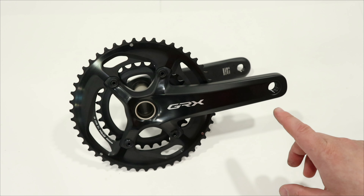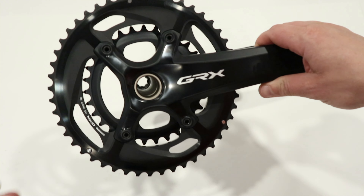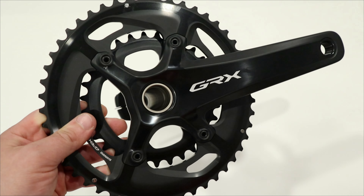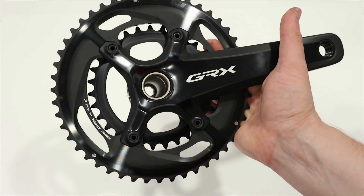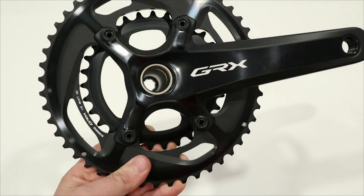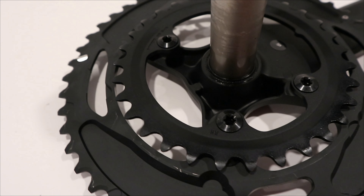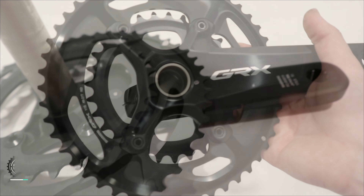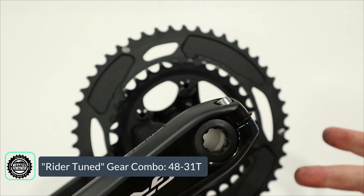What makes this different from an Ultegra crankset really comes down to the bolt pattern. On a gravel bike you want lower gearing because you might be on loose stuff or climbing hills, managing traction, and carrying more gear on the bike. You've got standard at 53/39, compact at 50/34, and then this 48/31 tooth chainring combo — what's considered a subcompact.